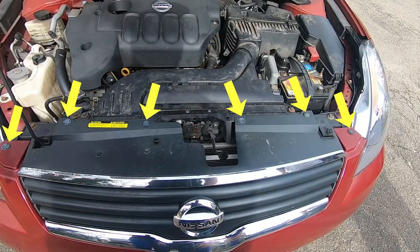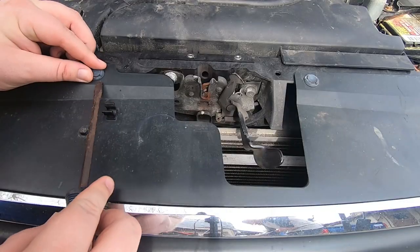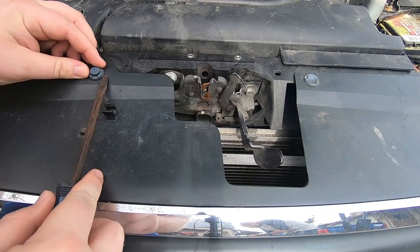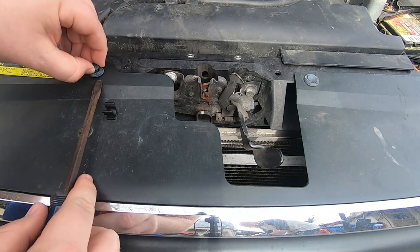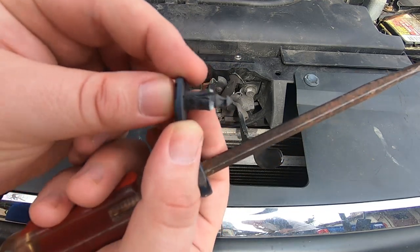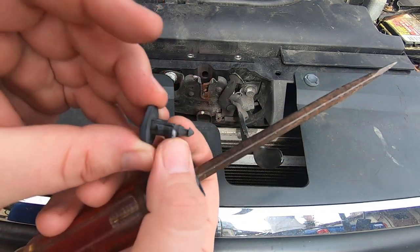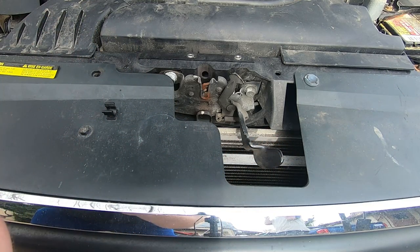The first step is to remove these six plastic clips that you see here on top of the bumper. All you really need here is just a flathead and kind of twist it a little bit like that. That should open up the clip so you can pull it out. When you push this part down here, it spreads out, which basically locks it into place.